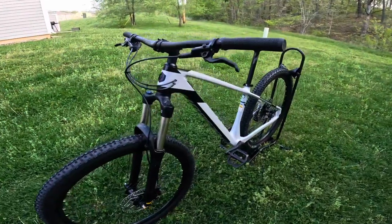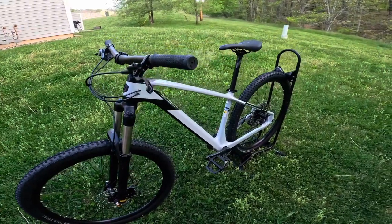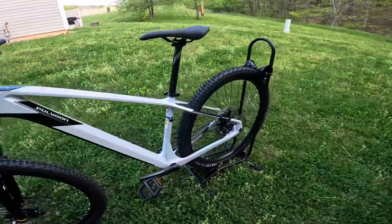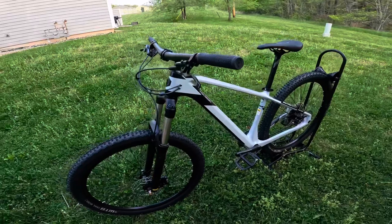I strongly recommend purchasing this bike if you're looking to get a new cross-country race bike or just a cross-country bike in general. This thing will not disappoint — it's very lightweight, sub-30 pounds, and you're going to be completely happy with it.